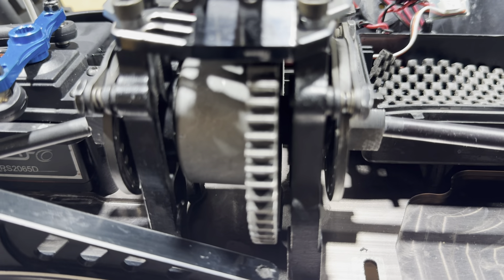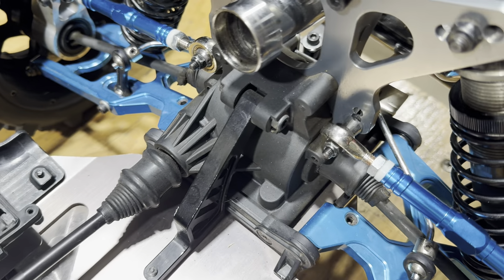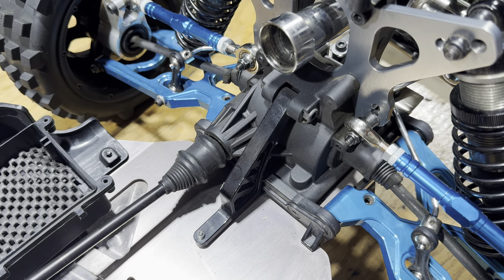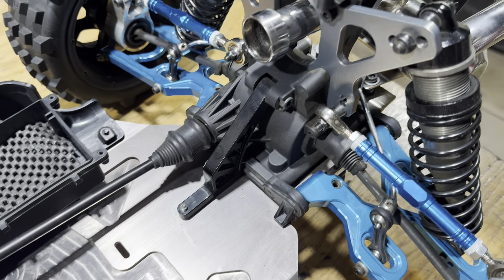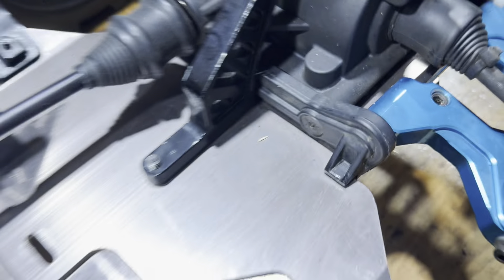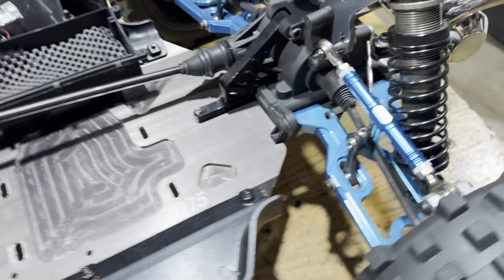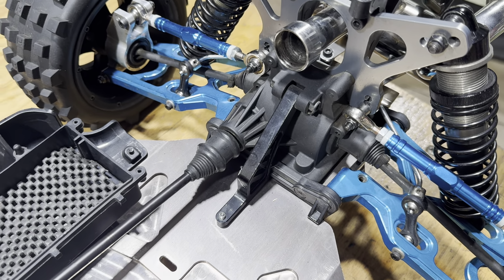I want to put a locker in this center diff — I haven't done that yet. And I want to get two aluminum diff cases, but at $200 each I don't really feel like paying that. It's got hostile hubs in the rear and roving hubs in the front. I have some blue hinge pin braces for the front and back. I might take out that diff and put an aluminum diff in there.